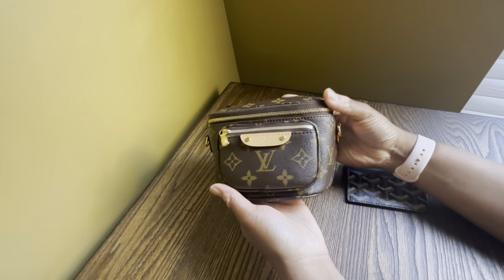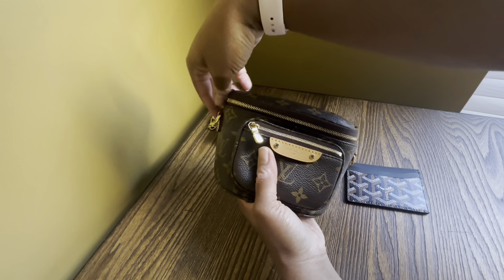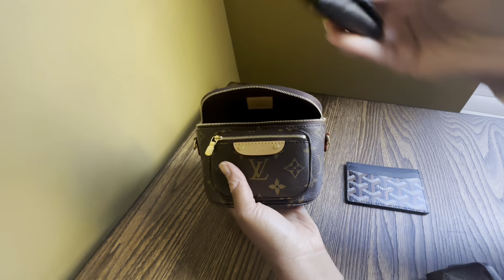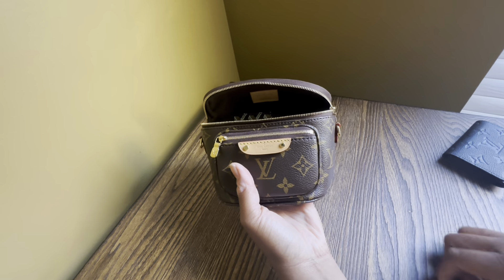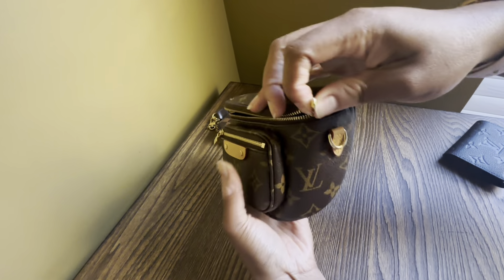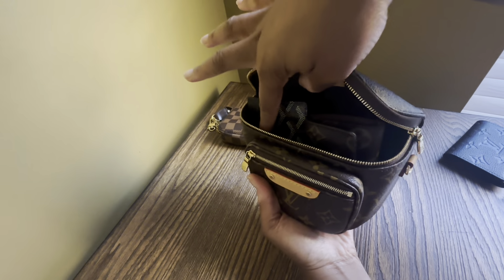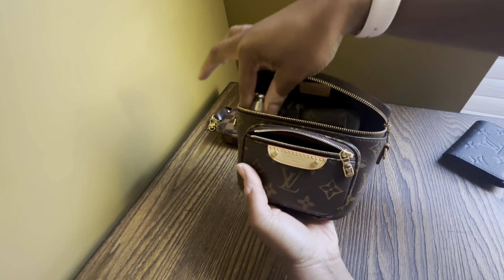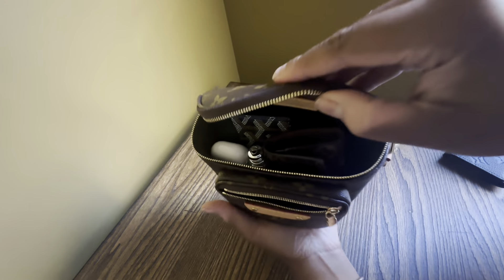I can also fit a lip product — this is the Dior Lip Glow — in the front compartment, and it zips fine. So that's the ideal everyday combo: phone, business card holder, six-ring key holder, AirPods, and a lip balm. Alternatively, I'd use a flat card holder instead of the business card holder, which creates more room in the main compartment for extra items.